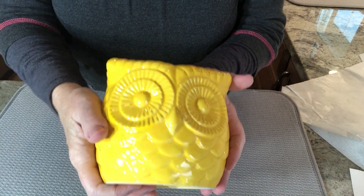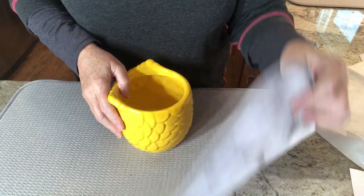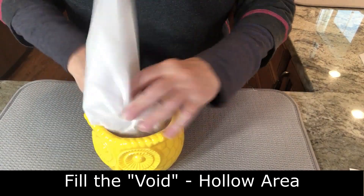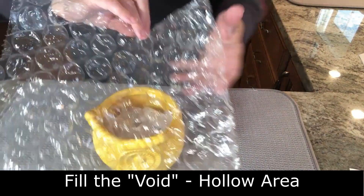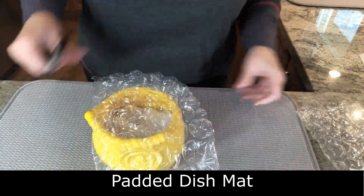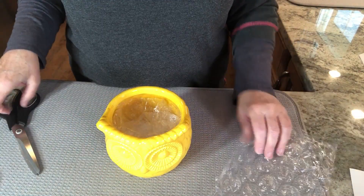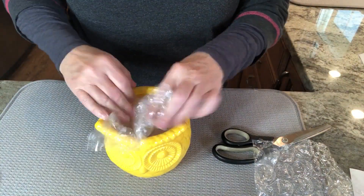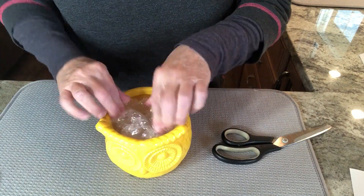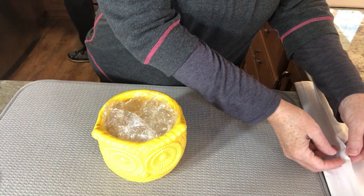Now I'm going to show you how I pack this particular owl planter — it's pretty simple. The first thing I do is make sure I fill any area that is a void, meaning any area that is hollow. I use a variety of tissue paper and bubble wrap — sometimes cutting the bubble wrap into smaller pieces — whatever is the lightest weight, but making sure the hollow area of what I'm shipping is filled up inside. Trust me, this is a good thing to do.